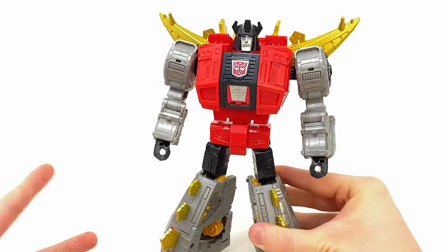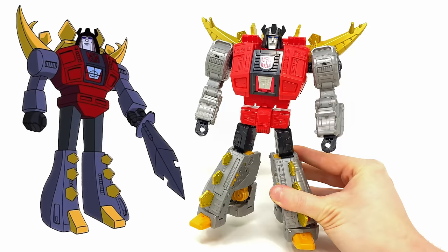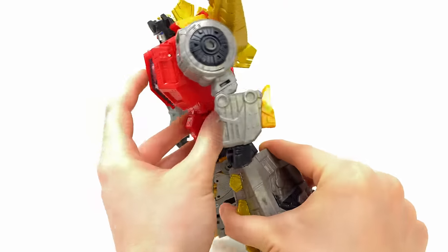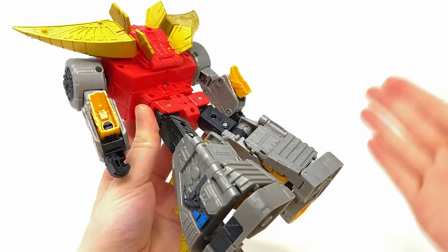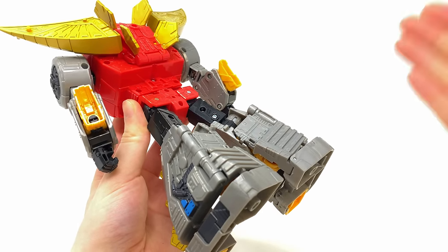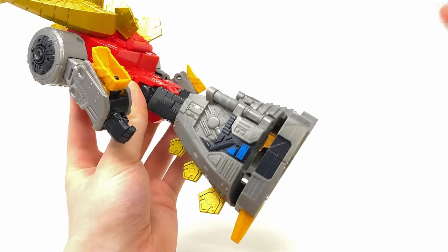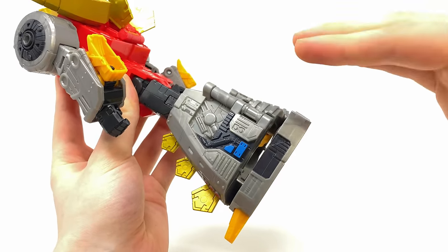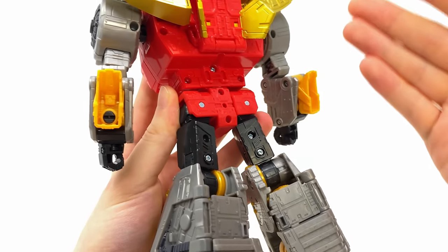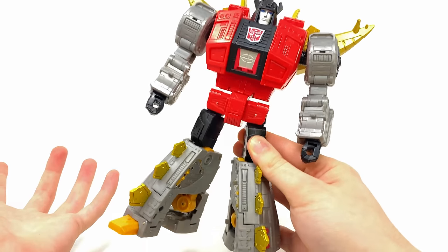Here we have him in robot mode. I want to start with some wide shots of the figure, because if you compare this to the actual character design from the original G1 series, it's actually pretty freaky and uncanny. Recently, you guys may have noticed I've begun to speak more and more about the back of Transformers, because they've just gotten so good at hiding excess alt-mode kibble. Previously with some of the past Snarl figures, you'd always get the dino legs on the sides of the robot mode legs, but with this one, absolutely not. The same could be said for the junk you'd usually see around the waist — it just cleans up so nicely done.